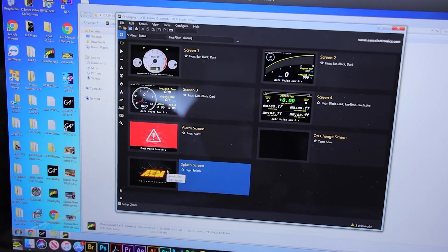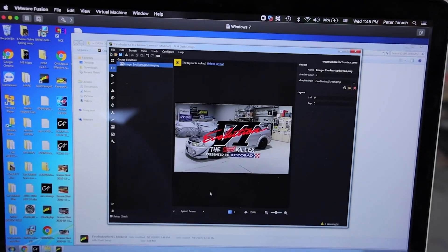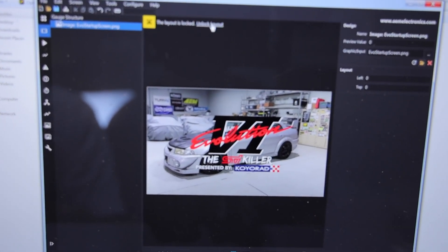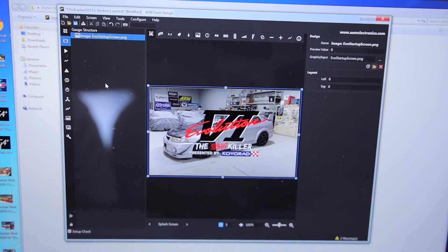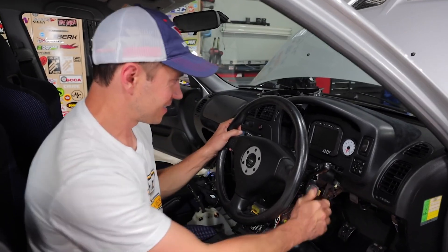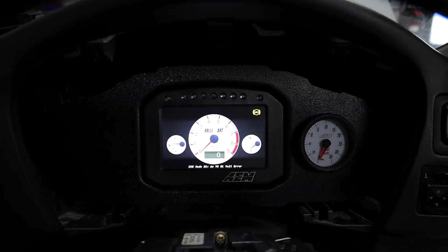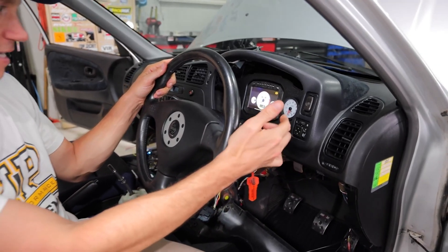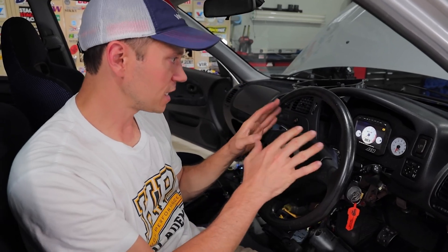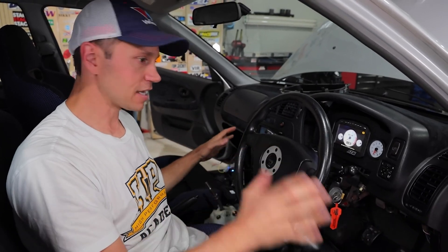I'm also going to change out my splash screen to one I've created — the Evo 6 STI killer, check that out. It's as easy as that. I'm going to upload this and show you what it looks like on the actual display. Let's see that new startup screen — oh nice, that looks good. And do we have blinker? We have blinker! This is finally set up to where we need it, which means now it's a matter of putting everything back together and getting this interior done.